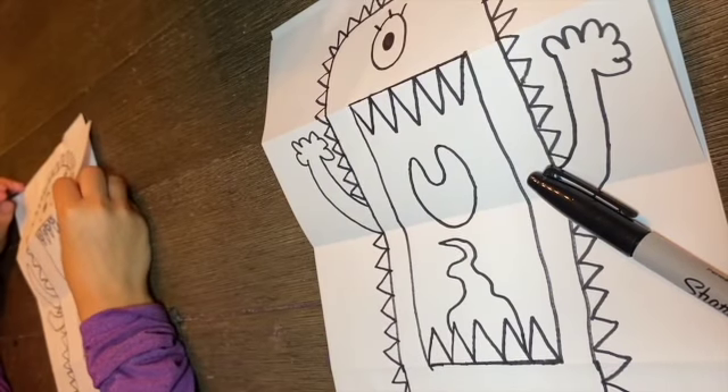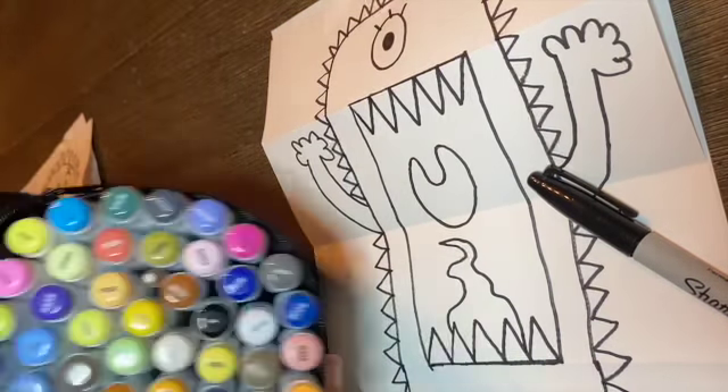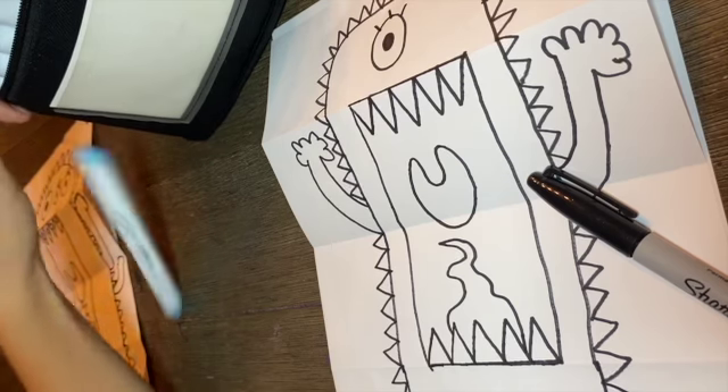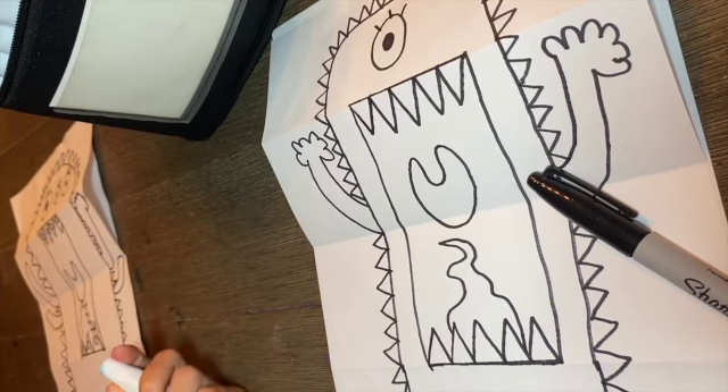Now it's time to color! We're going to be using our Bianyo markers, but you can use whatever you have at home — crayons, colored pencils, or even oil pastels. We're going to fast-forward this part, but you can pause the video at the end to match our same coloring. Ready to fast-forward, Kaya? Yeah, let's do it!